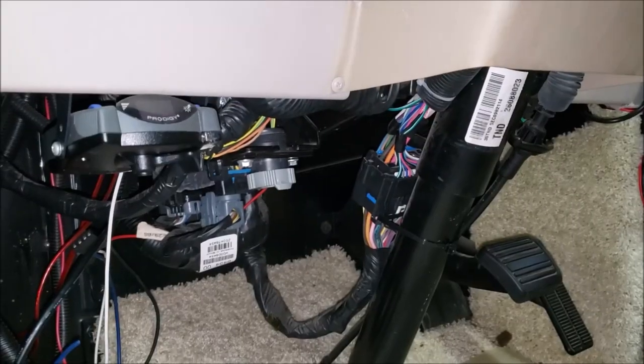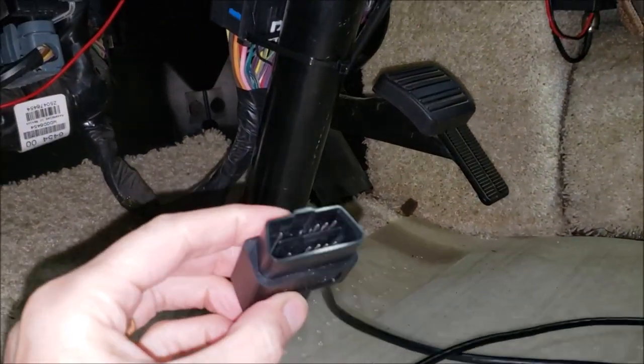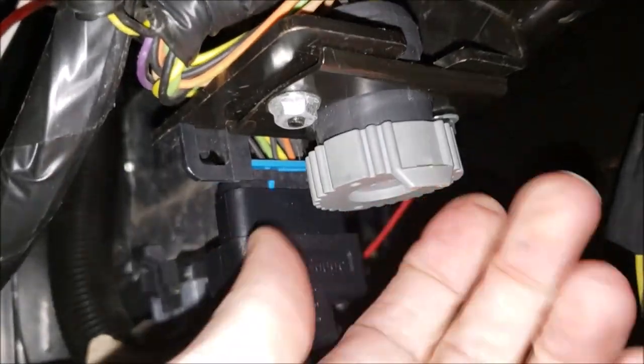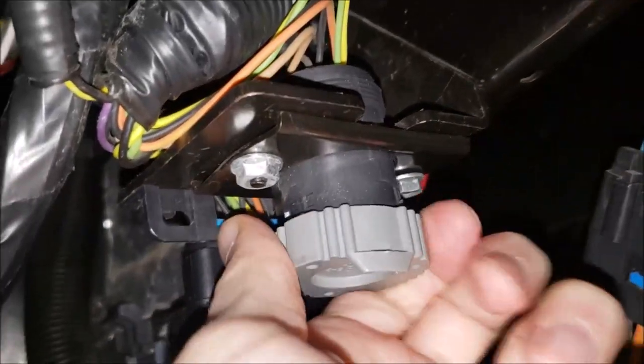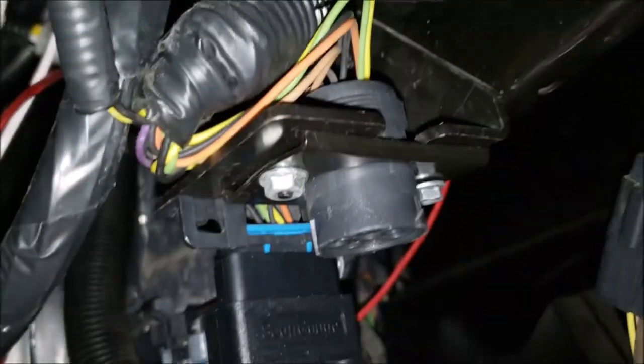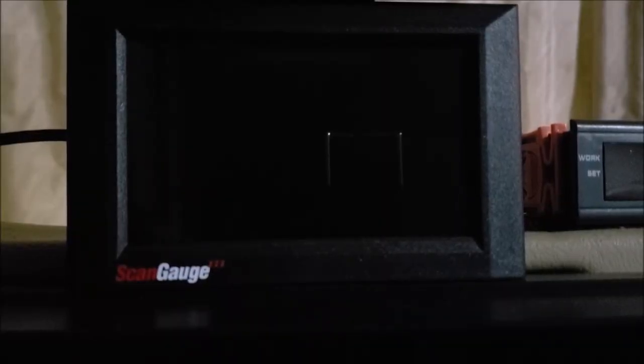So we're under the dash here on the left-hand side of the steering column. You should find your OBD2 connector right there — that's what you're looking for. The cable that comes with the ScanGauge 3 is right here and you just plug it in — that's all you've got to do. In case you're wondering, this other connector here is for ABS.